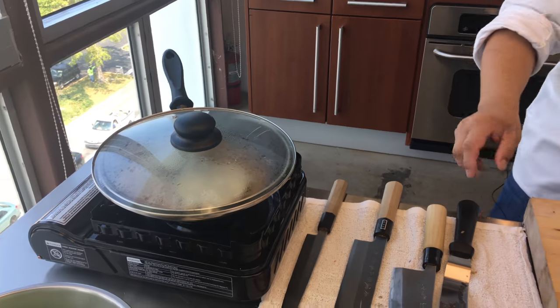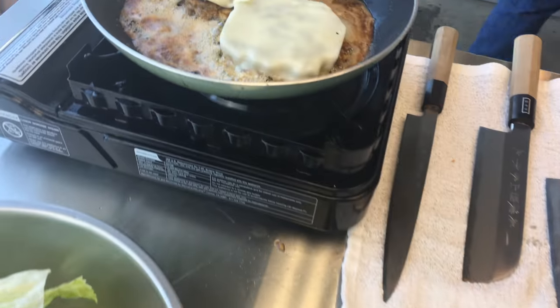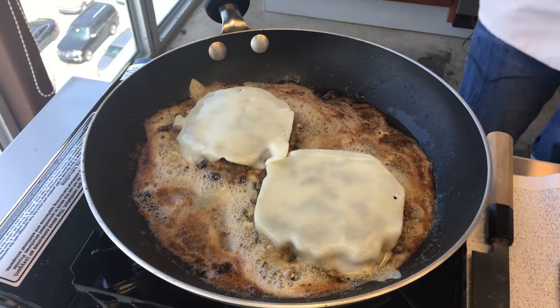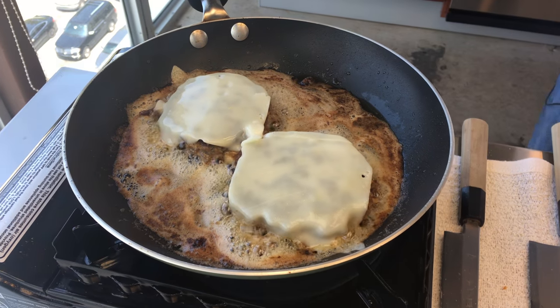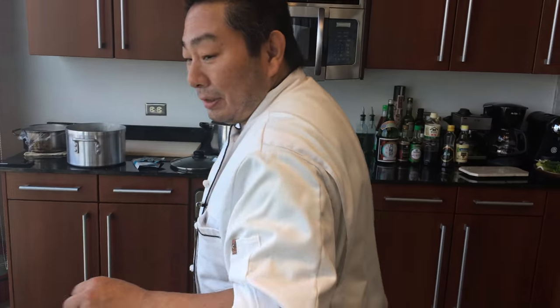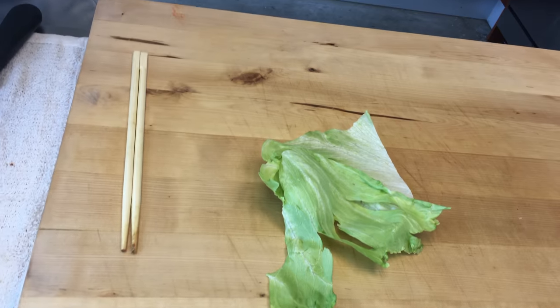Best burger in the world. Exactly. Look at this — the cheese is just melting, the bread is toasting. Nice, oh my goodness. I don't have tomatoes today. It's got a little mayo, right? I have mayo.